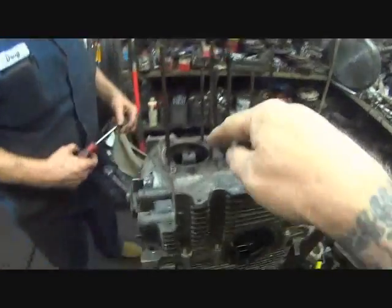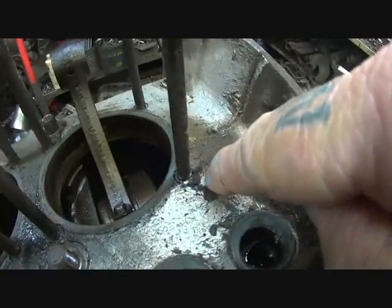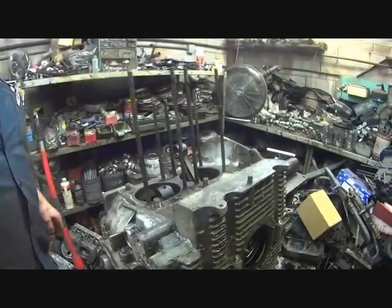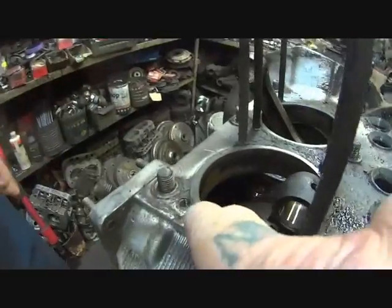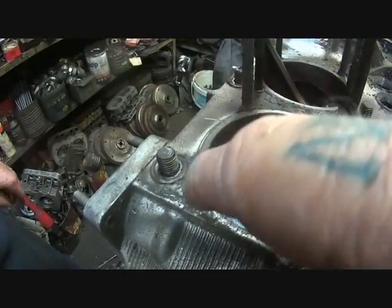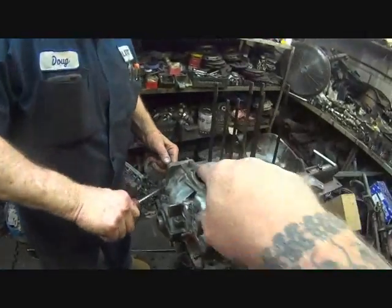On this motor here, if you look real close, you can see there's an insert in there — that's called a case saver. I won't build a motor that doesn't have those. It helps keep the heads from stripping out of the block when you torque the head studs. The case is threaded, then you re-thread it to put a steel insert in there, which holds the stud nice and tight. From the factory it didn't have case inserts, but 73 and a half and up does.